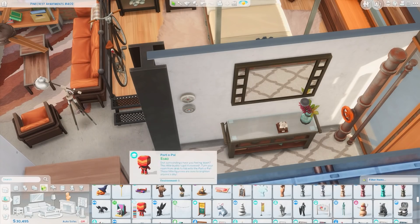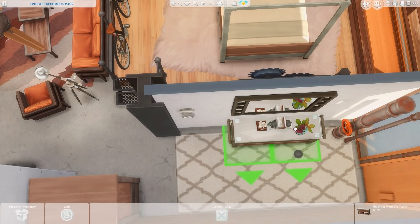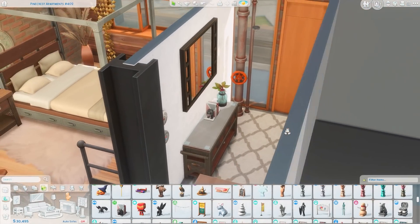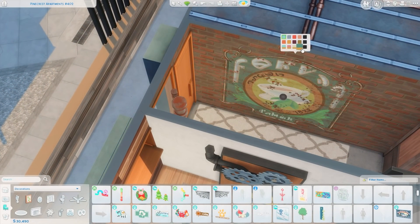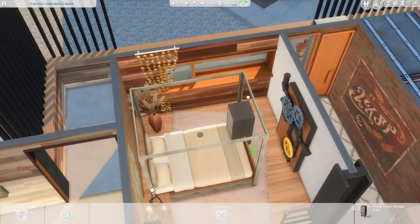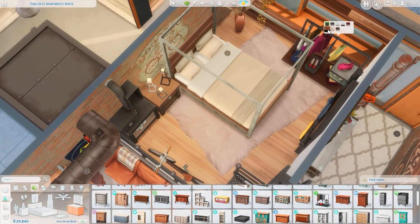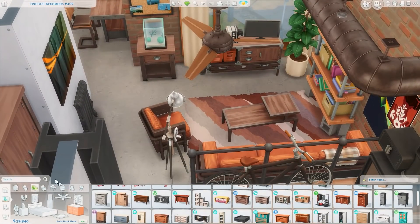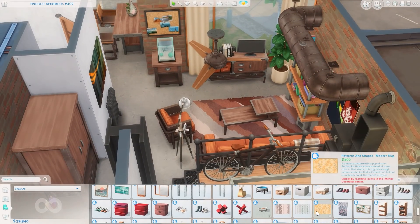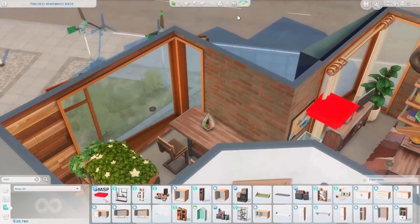I figured the dresser could double as clothing storage for the bedroom as well as a place to put coats on your way out. With the layout of this place I thought that was the best spot for it — we have this little hallway as you enter and I think it's really cute. It allowed me to have the nice loft bedroom. With the full-length windows in this apartment, having a platform in front of them looks a little odd, so I opted for the loft space over here instead. I also put the clothing rack from the Nifty Knitting Pack up here. I really love the orange swatch on these couches — it was speaking to me!